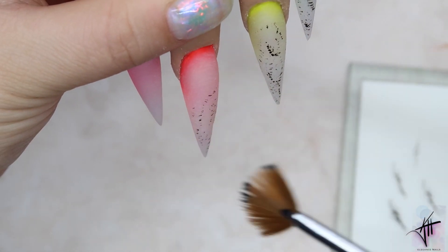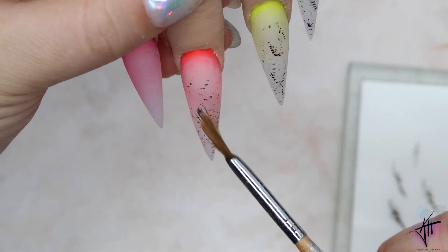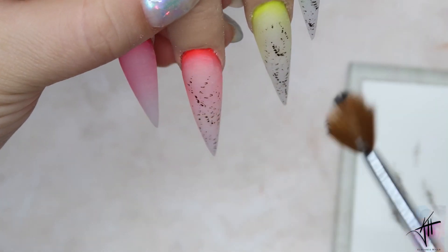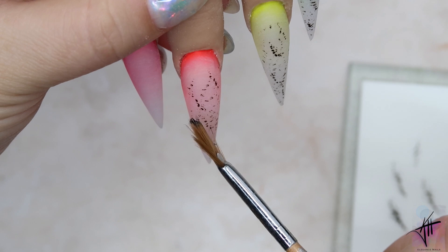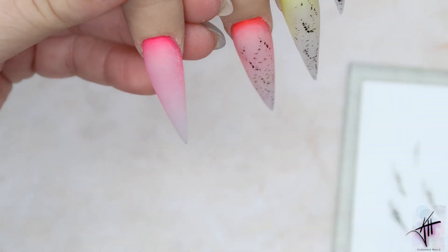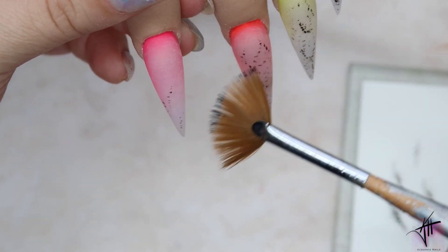Now I'm using my little fanning brush to add small black speckles to the design. We're getting close to the end of the video — I hope you guys have enjoyed it! If you did, make sure to like, share, and subscribe, and let me know down below in the comments what you thought about this nail design. See you guys next time, bye!